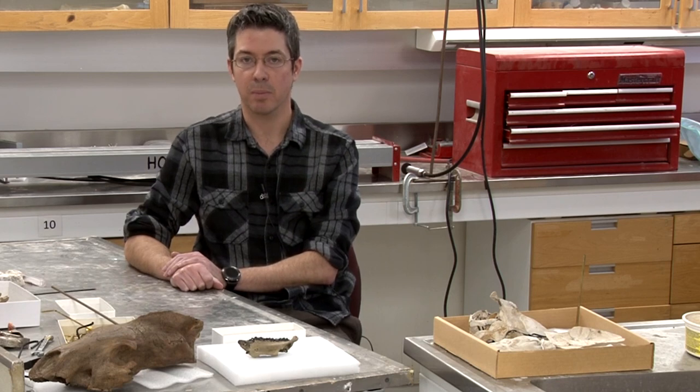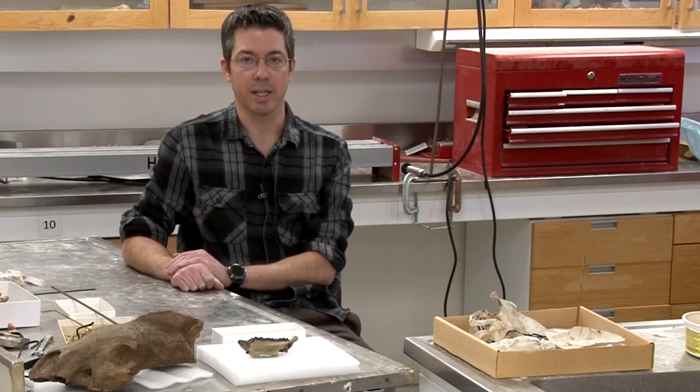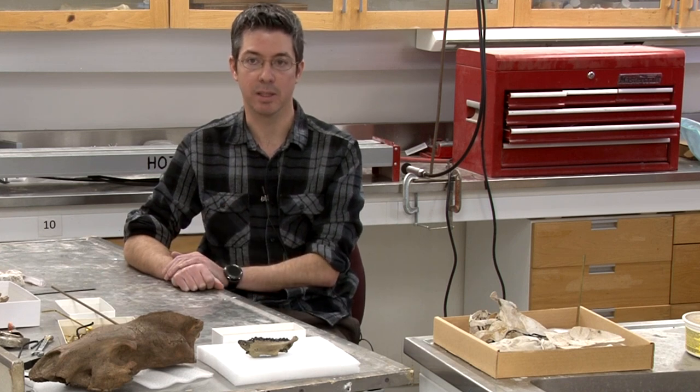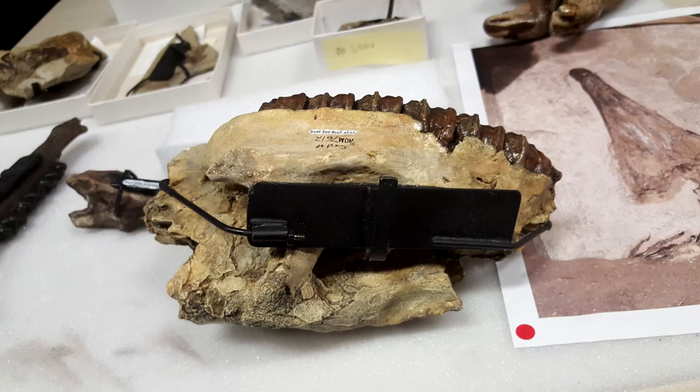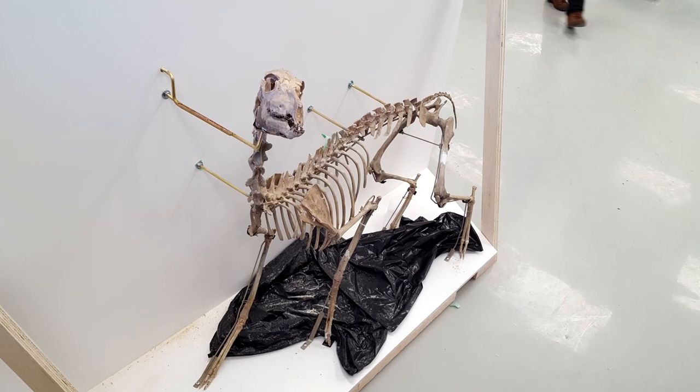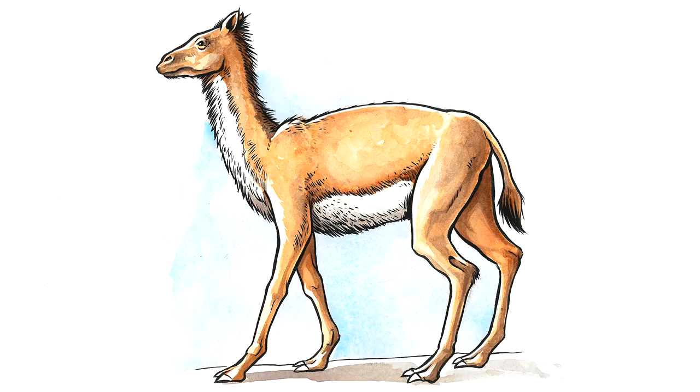For the Cenozoic project, I worked on making a lot of the smaller mounts for specimens, ranging from something as small as an inch, like the Phenacolemur, which is an archaic mammal, to as large as a primitive camel, which is about the size of a medium-sized dog.